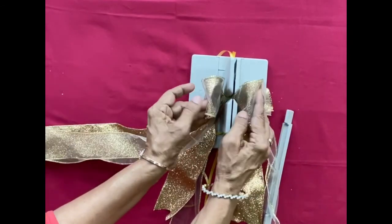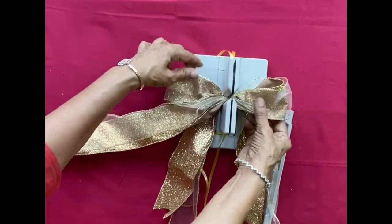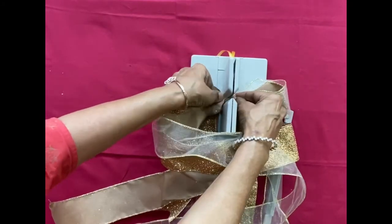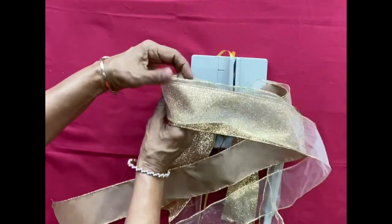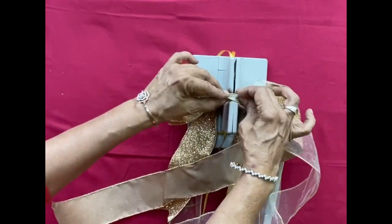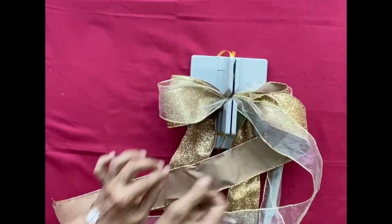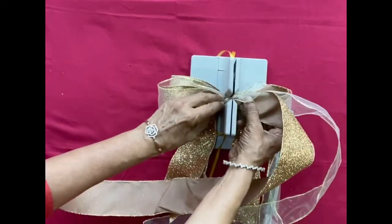It has to be of the same length on both sides. Turn it, pinch it at the center, then turn again. In this way you make as many loops as you want.